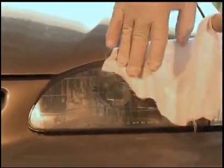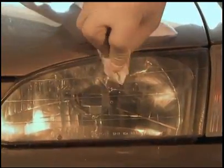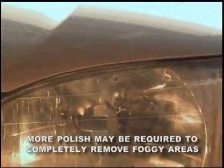If the lens is not clear or there are small foggy areas, wash the lens with clean water, dry, and reapply more polish. Several applications of the plastic restoration polish may be required to completely remove any sanding marks and obtain the desired gloss and clarity.